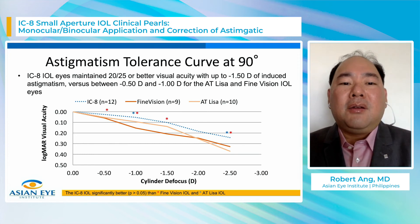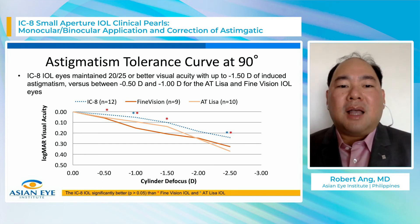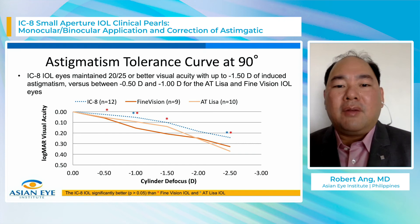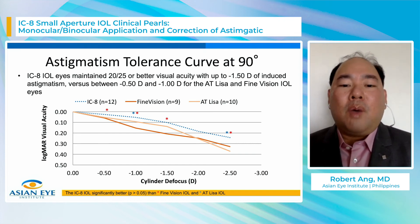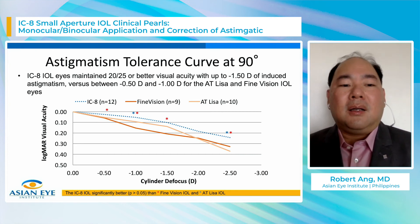At 90 degrees — against-the-rule astigmatism — the IC8 (blue dotted line) shows higher or better logMAR visual acuity across the entire spectrum compared to Fine Vision and AT-LISA trifocal. The asterisks represent statistically significant differences from 0.5 diopters of cylinder all the way to 2.5 diopters. Importantly, at 1.5 diopters of cylinder, the IC8 maintains 20/25 or better visual acuity, whereas the other two trifocal IOLs show visual acuity dropping off at 0.5 and 1 diopter and continuing to worsen.